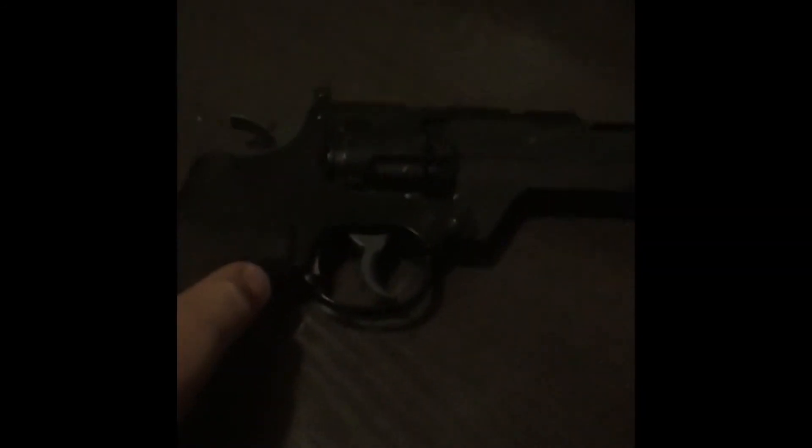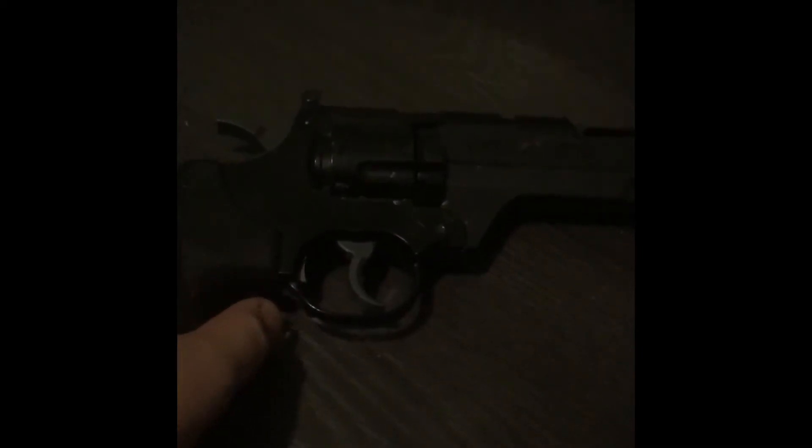Moving on, we got the revolver. Sorry I have a blackboard — it was a bad idea to put the black guns on the blackboard. This one is 490 FPS. It's CO2 powered, and the grips just come right off.